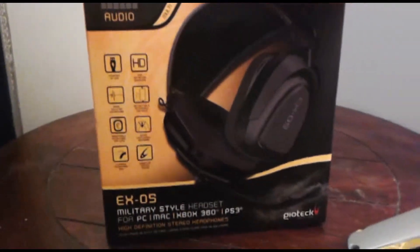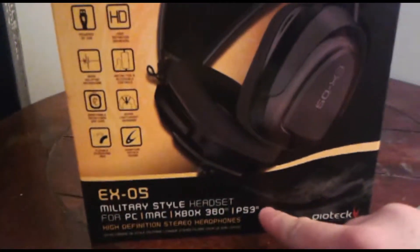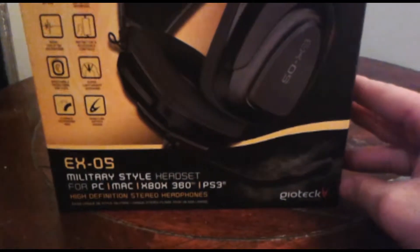Boxing of the EX05 military-style headset for PC, Mac, Xbox 360, and PS3 by Geotech. If we can see this...